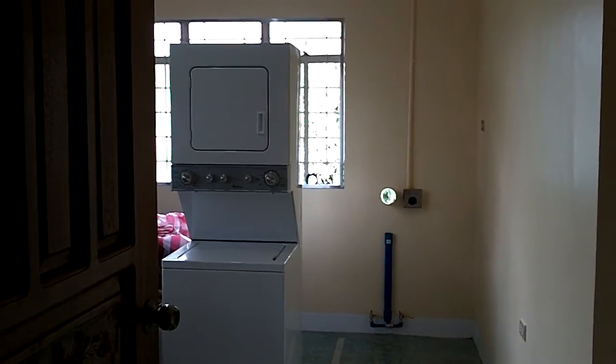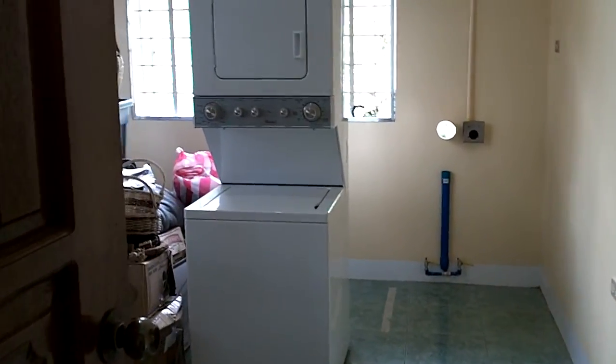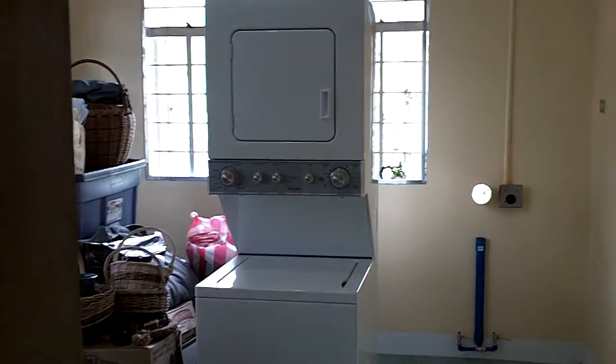Here's a short video. It shows the stacked washer and dryer, 24 inch, Whirlpool.